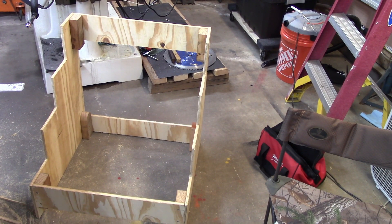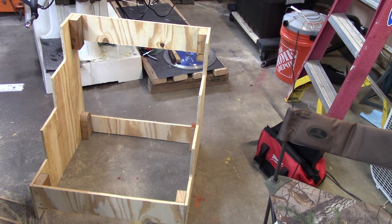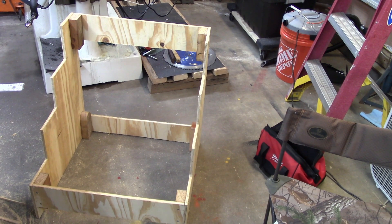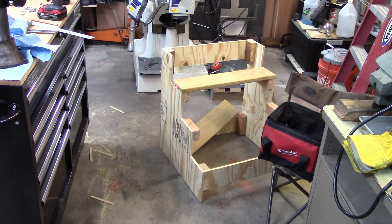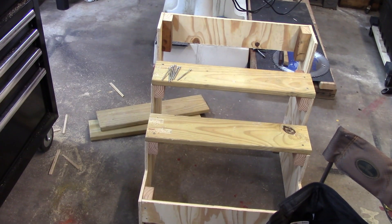I guess you could say I got it sort of framed out. I'll have to cut some steps below it and then we'll see if it looks like it wants to stay together. I didn't actually buy any screws - I'm hoping I have enough to finish this up. I'm using all kinds of different sizes. All this wood and these screws have been used two or three different times before, so at least I'm getting my money's worth out of it. Still making progress.